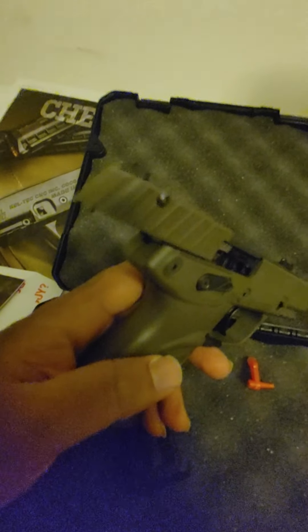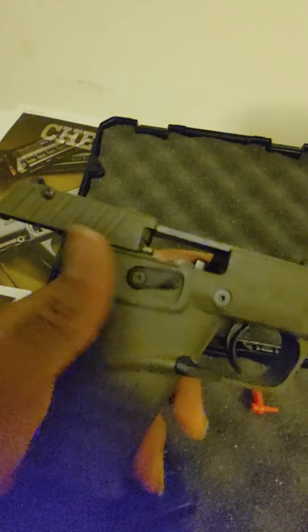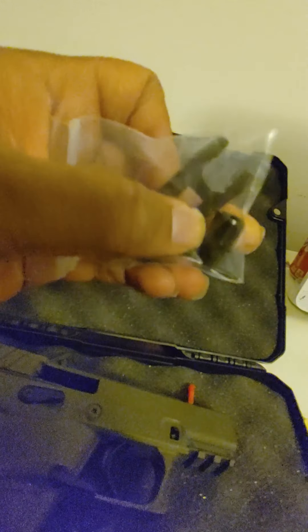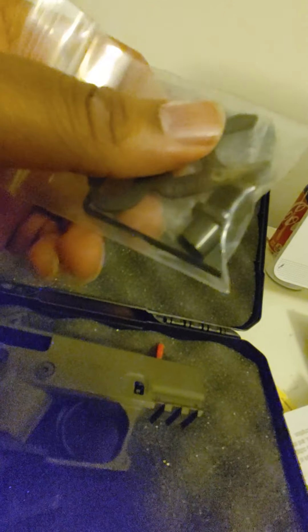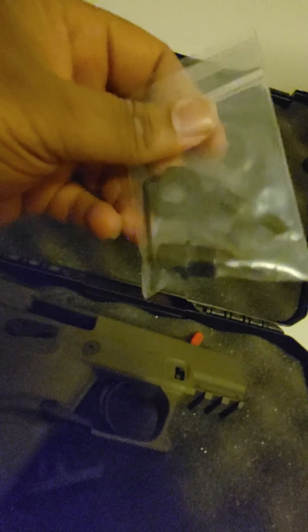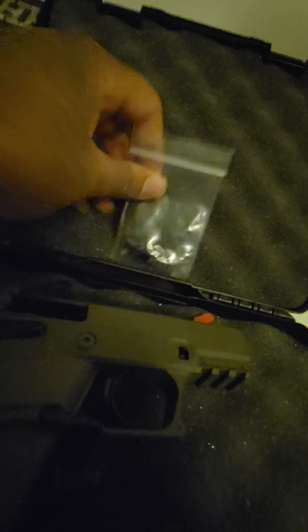When you use the takedown button, the top comes off — the whole upper lifts away. What I want to show you is the barrel there. In that bag you have a tool to replace the end of the barrel with a threaded version, for a suppressor or compensator. It's a very clean setup. You also get an allen key in there — everything you need is included.